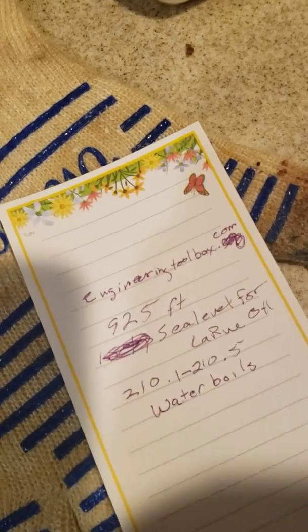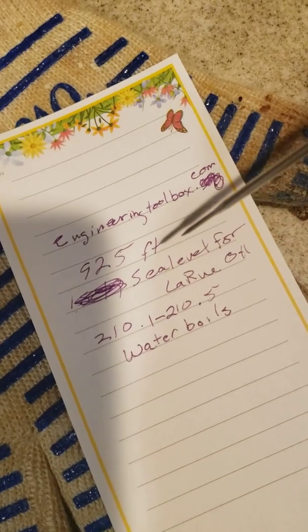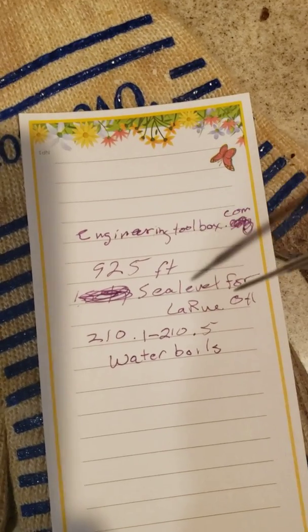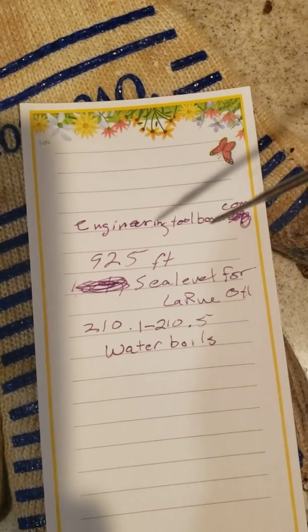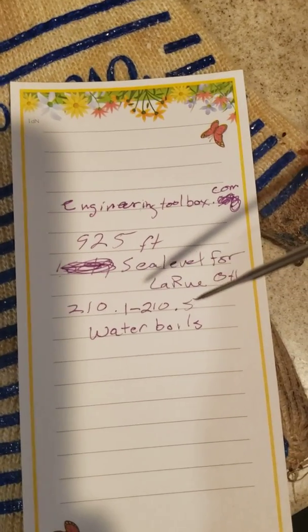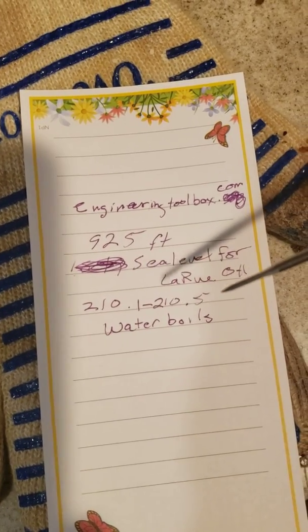So what you need to do to check where you're at is go to engineeringtoolbox.com. Also find the sea level for where you're at. For me, I'm in LaRue, Ohio — the sea level is 925 feet. Go to engineeringtoolbox.com and search for what temperature water boils at at your altitude. Where I got the information was that website — you want to look for where water boils at what sea level. For my elevation, between 750 and 1,000 feet, that temperature is 210.1 to 210.5 degrees. So as long as it's within that range, you're good.